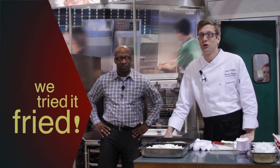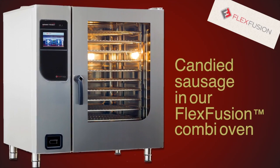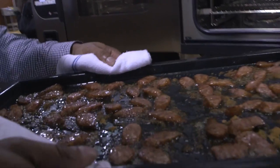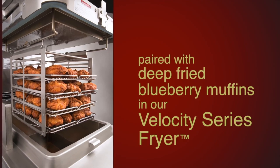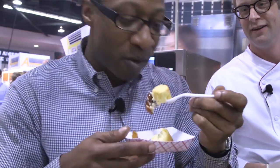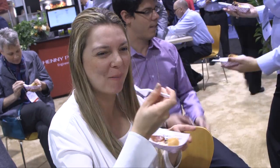Welcome to the NAPM edition of Try It Fried. Everybody excited for Try It Fried? Let's go.